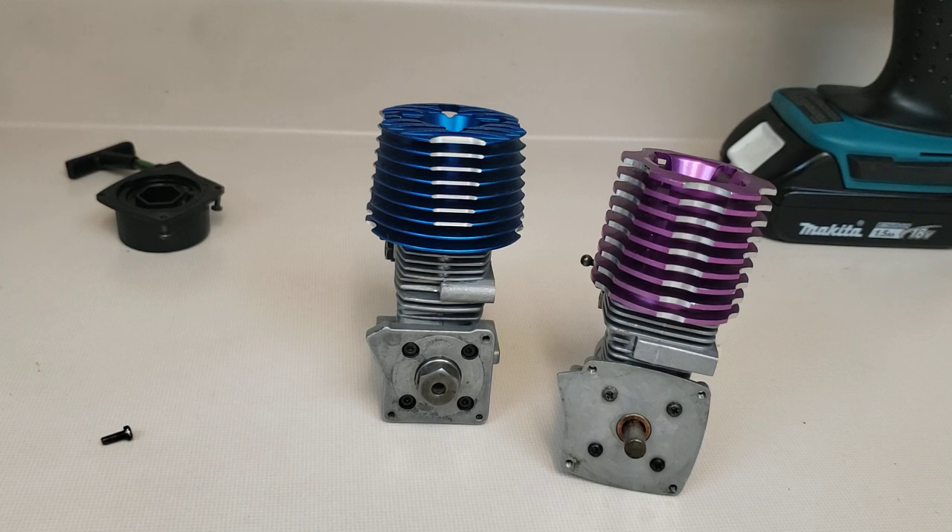What I like about pull starters is you can feel what's going on — you can tell if it's flooded. With a drill it just keeps forcing it to turn over. If it's flooded, stop, clear the flood, take the glow plug out. Spraying WD-40 inside your engine does not clear a flood — it makes it worse. As for my own pull starter that you saw me rewind on video, I was yanking a bit too hard, pulled the knot out — took a couple of minutes to fix, no big deal.